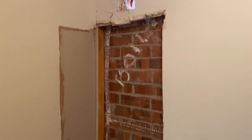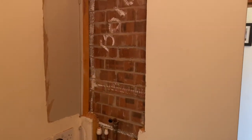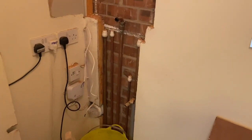The boiler would be sunk in the wall, so we're just going to put some ply on and bring the boiler out of the wall. We've altered the pipes a little bit as well.